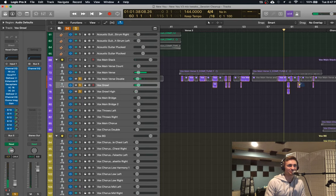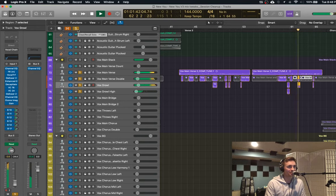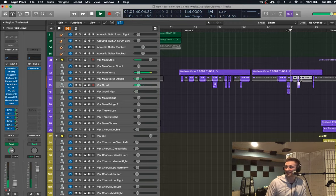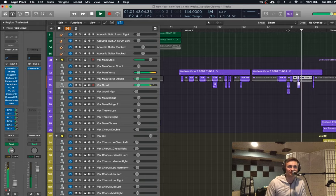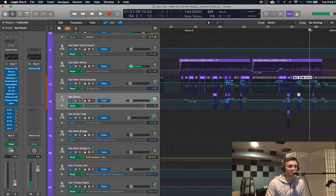Those breaths — you hear this a lot in rap vocals, actually. That's another place I learned stuff: I listen to songs and figure out how would I make it sound like that. A lot of rap vocals would add extra breaths or bring up the volume on the breaths to go with the beat. You can use those breaths to add a lot of energy because they're already there.